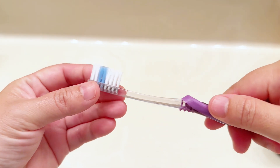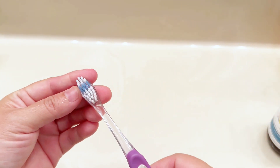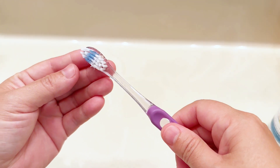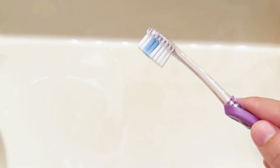The brush head has a blue section to indicate wear. I generally replace it after half of the blue has turned white. I got this in small size, and it has soft bristles.